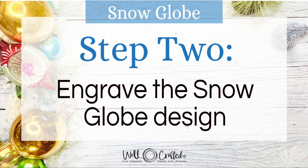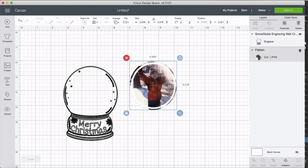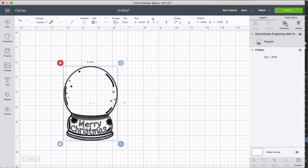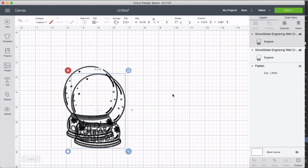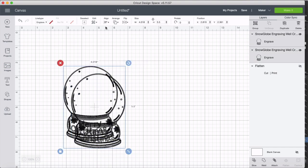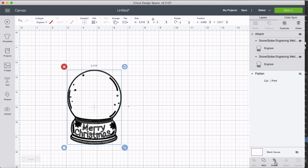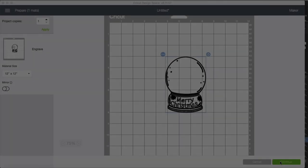In step one we prepped, shaped, and printed our photograph. Step two is the engraving. We hide the photograph since we don't need it now, and we have our design with 'Engraving' set. Now I'll do a little trick that gives us a deeper engraving: duplicate the design once — that works best, though you can duplicate several times for bigger pieces. Select both copies, go to the top toolbar and do Align Center, then at the bottom click Attach, so they're perfectly stacked. Now we're ready to make it.